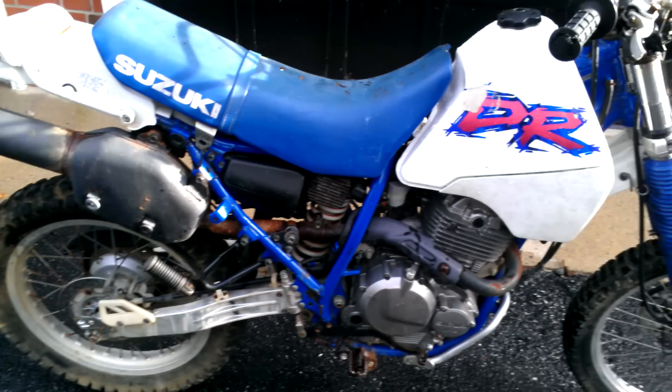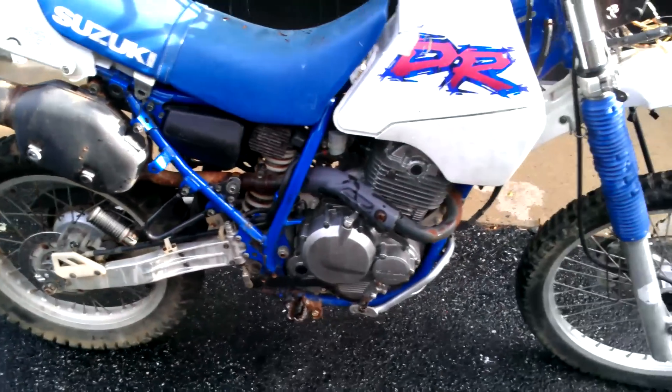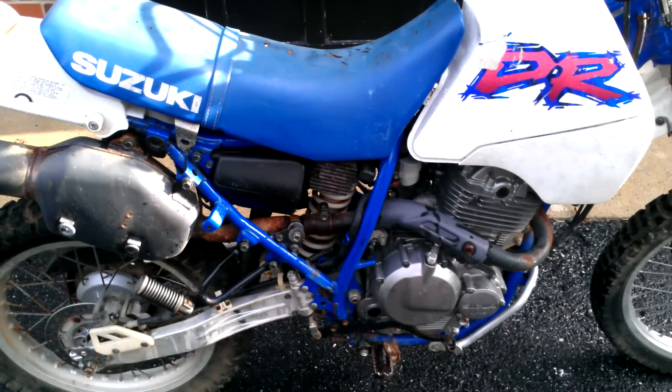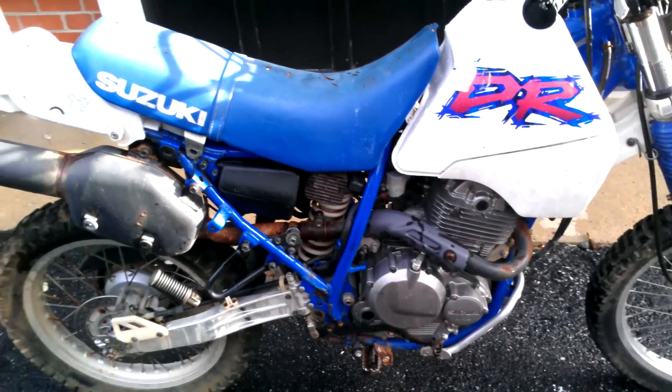Big Jim's Garage here, doing a little walk around on my new project I picked up last night. The previous video I did share this one — I just purchased it off Craigslist. It was kind of late, Sunday night, and it was in the back of my truck. So I'm just going to walk around and talk about it a little bit so you can get a better view.